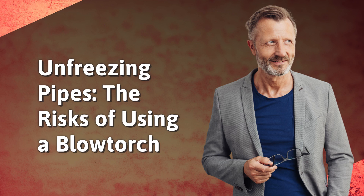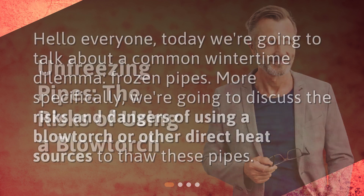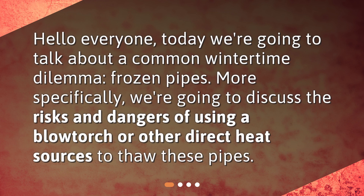Unfreezing pipes: the risks of using a blowtorch. Hello everyone, today we're going to talk about a common wintertime dilemma — frozen pipes. More specifically, we're going to discuss the risks and dangers of using a blowtorch or other direct heat sources to thaw these pipes.